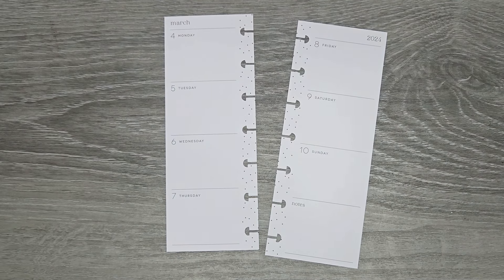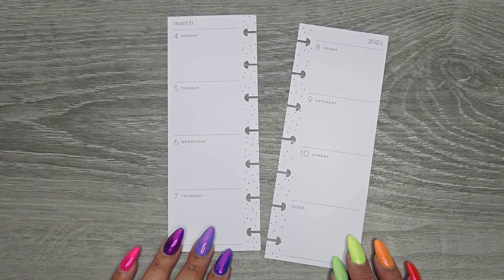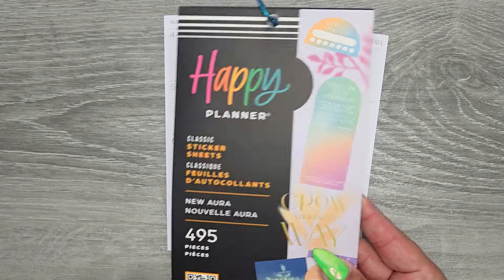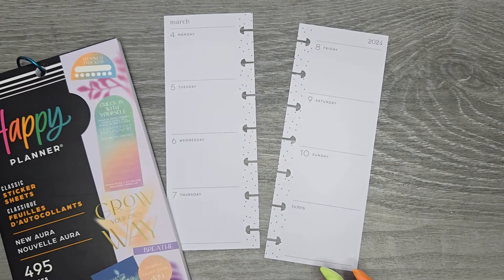Hi everyone, it's Jojo from MojoJojo Plans, and today I'm planning in my Skinny Mini Happy Planner from March 4th through the 10th. I'm going to be going in with the new Aura sticker book from the Happy Planner.